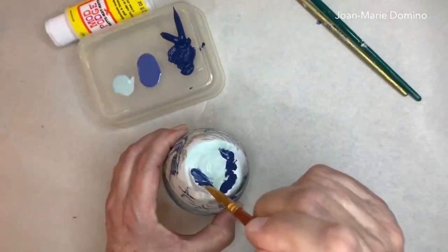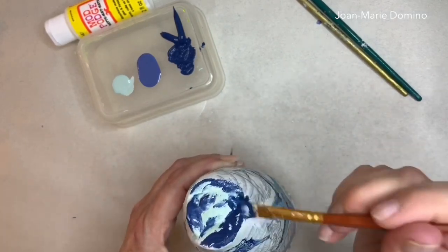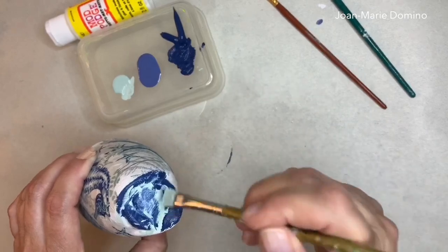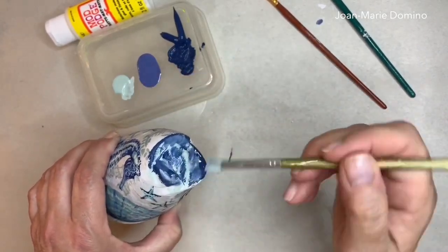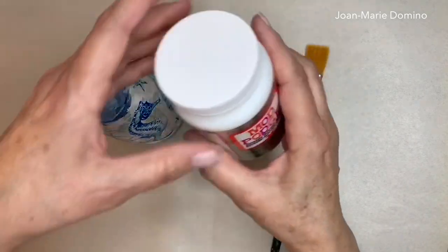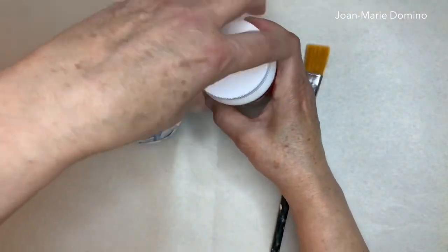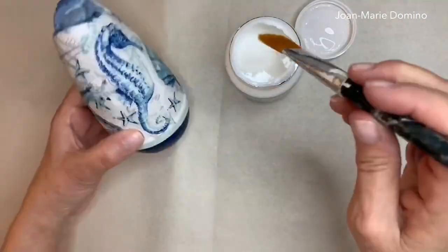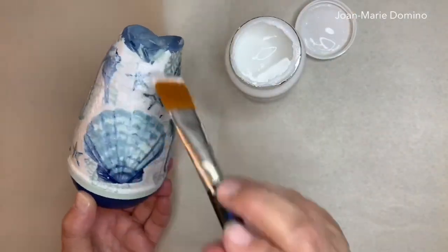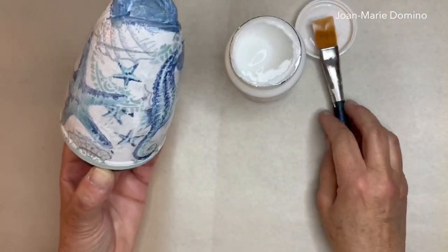I'm adding some darker blue up on top where I had the lighter blue, but I think it looks a little dark so I'm going to go back in and add top coats of Mod Podge Extreme Glitter. I'll shake that up — Mod Podge Extreme Glitter has the basic Mod Podge glue but also lots of glitter added in, so you can go around the entire air freshener and have it covered in glitter.